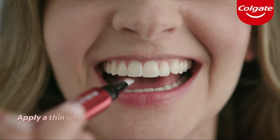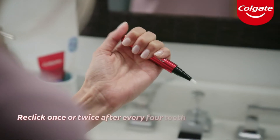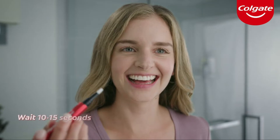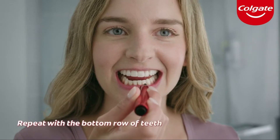For best results, dry your teeth with a tissue, then apply a single thin layer onto each tooth across the row. Re-click the pen once or twice after every four teeth and continue to apply. Wait 10-15 seconds for a clear coating to form. Repeat with the bottom row of teeth.